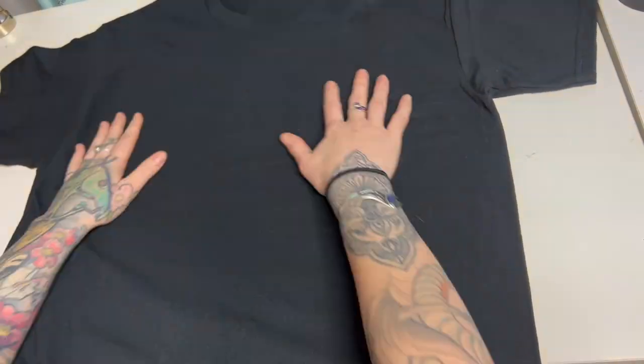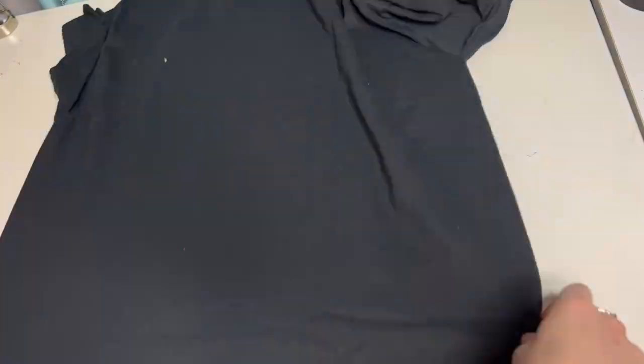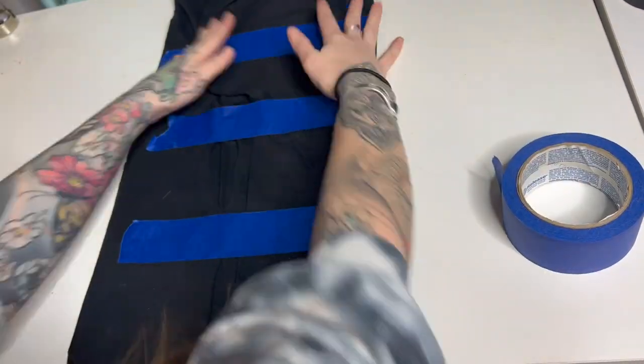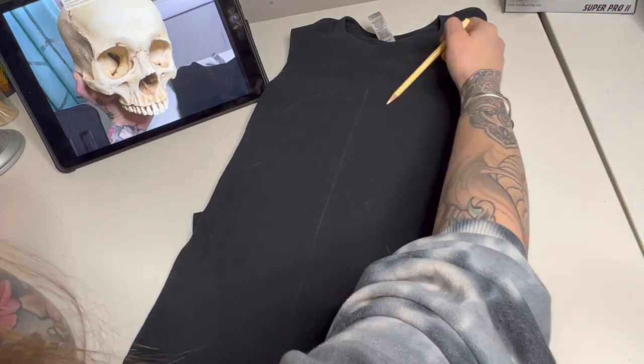The first thing you're going to want to do is grab a piece of cardboard — I just cut up one I had from one of my Amazon boxes — and put it in between the shirt so the bleach isn't going to bleed through. Then I tape it nice and tight on the back so the fabric isn't moving around while I'm trying to paint, which makes it a lot easier to draw.